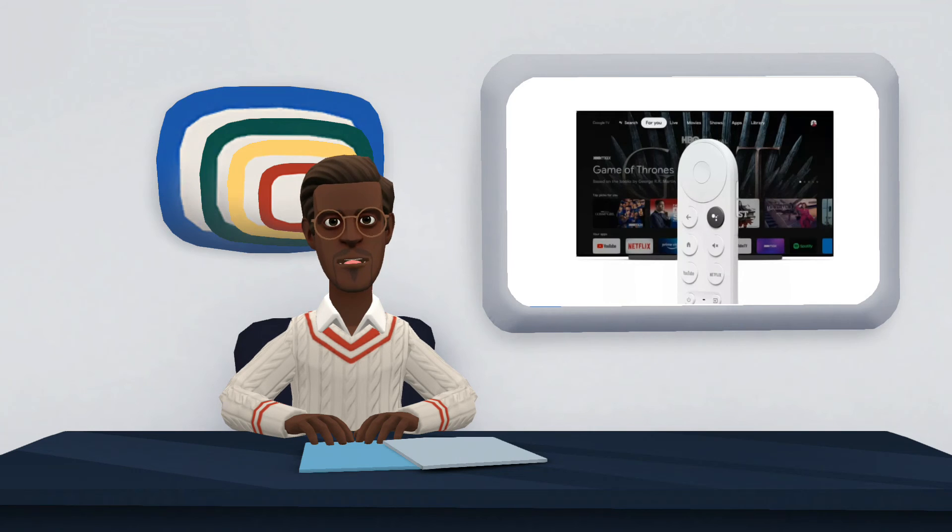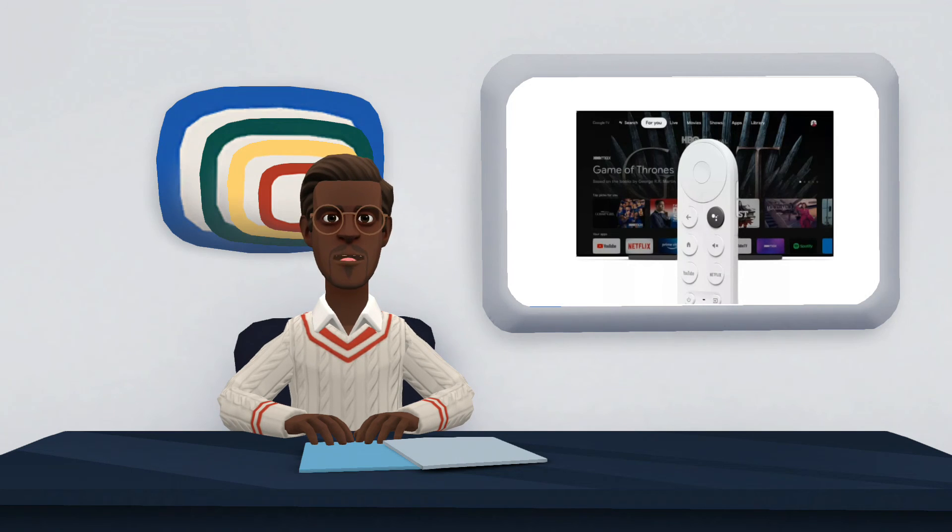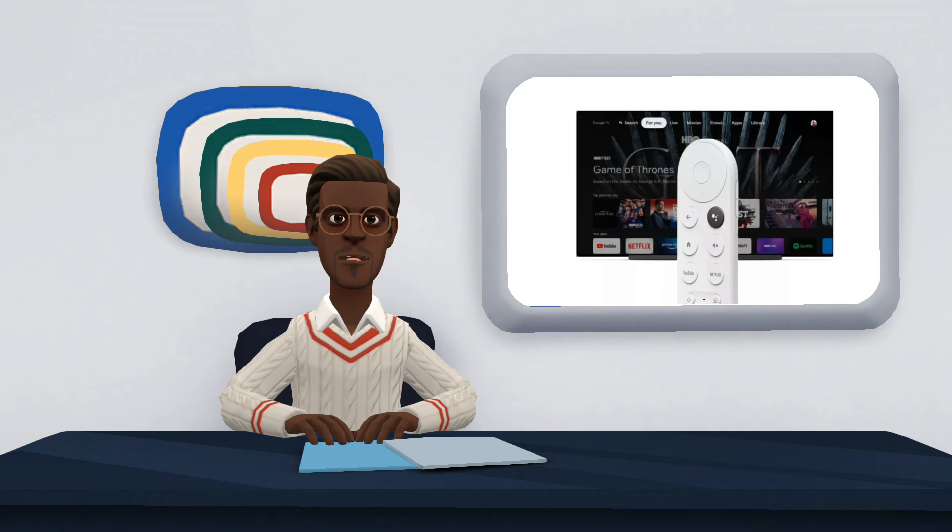The Chromecast with Google TV features the main video streaming apps used by users, such as Netflix, Amazon Prime Video, Disney+, Pluto TV, and Apple TV+. On the audio side, you can find options such as Spotify, Tidal, and YouTube Music. In addition, the Media Center features apps from Facebook, Twitch, TasteMade, Google Photos, and Google Meet.